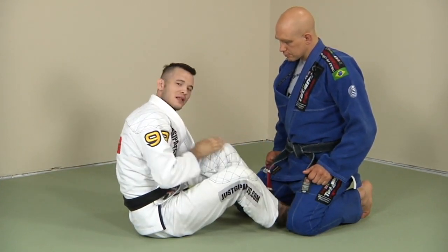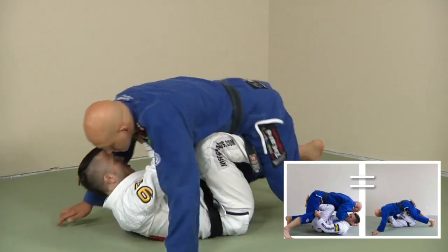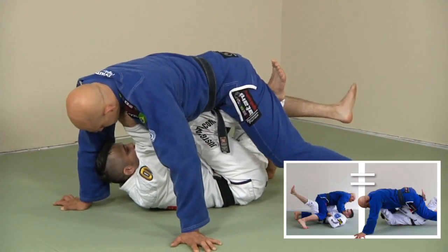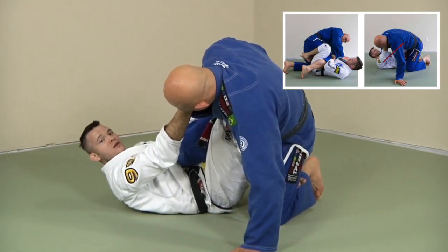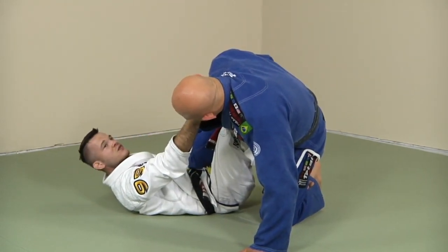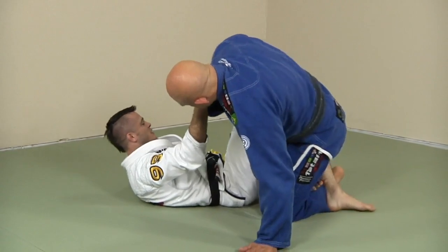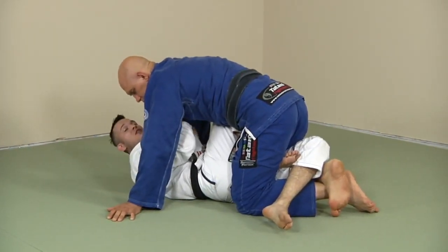I'm going to scoot into him and lift him. He's going to keep tight here, and I'm going to kick this leg right through. As I scoot under him and lift him, I kick this leg through and then back. I need to bring this leg back up so he's not able to lock his feet — if I keep this leg down he'll lock his feet and I won't be able to get the X.